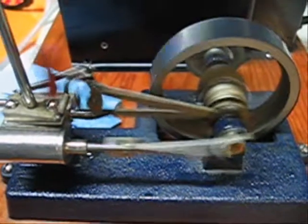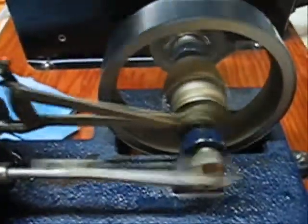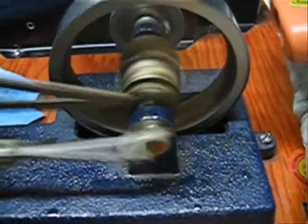G'day. Today we're timing the Jensen 25. I've got the heater dialed down just so we're not running terribly fast.